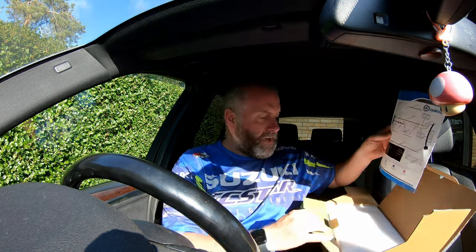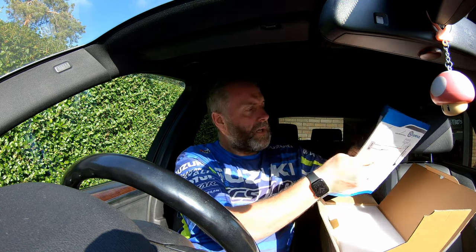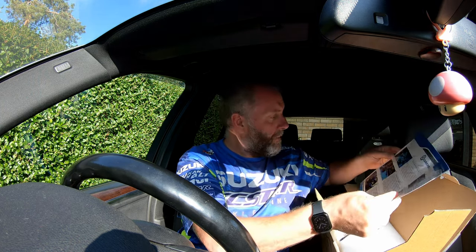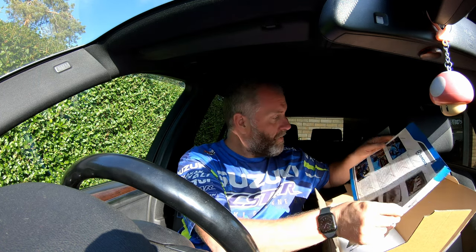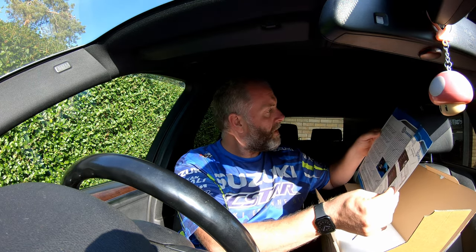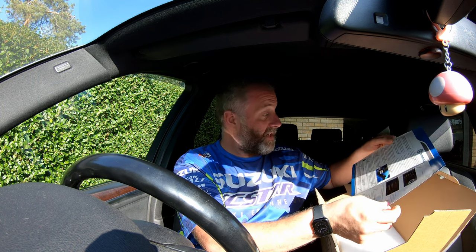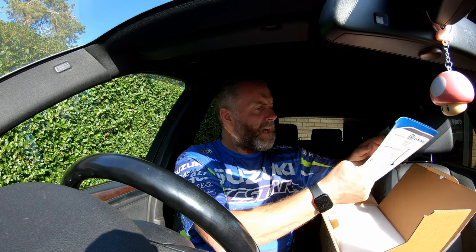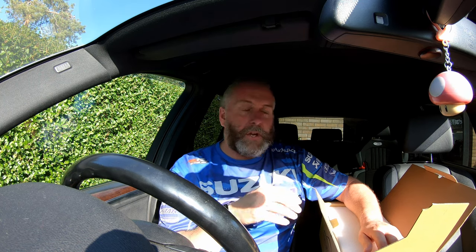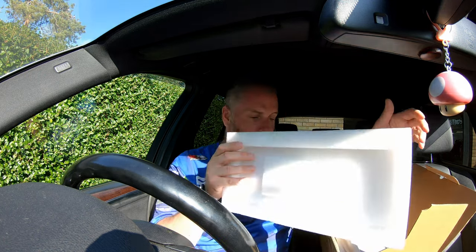Upon opening the package, we've got an instruction book which looks pretty comprehensive — full step-by-step instructions on how to connect all the cables up. Going back to the AUX input thing: although you need to have a working AUX, you do not necessarily need to connect the cable from the unit to the AUX. It's only if you don't get any outputted sound once you've installed it that it's a requirement.